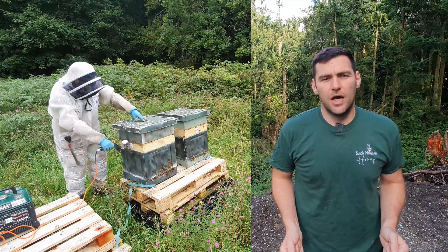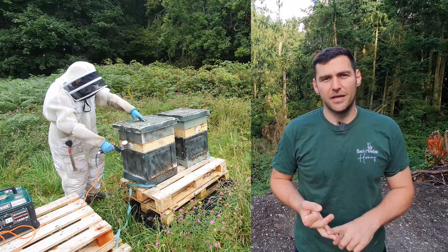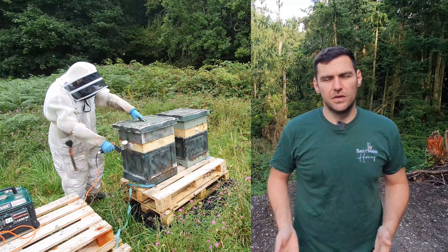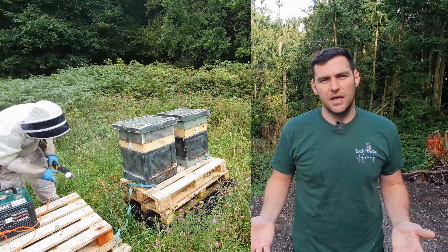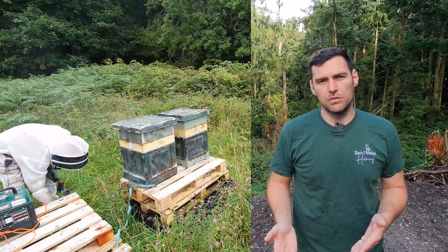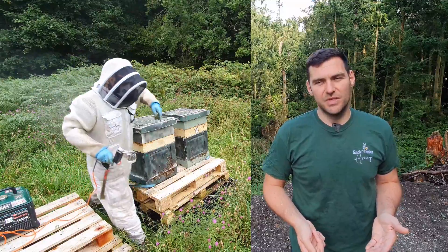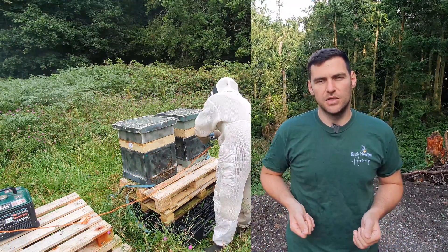Approach your hive — choose a good time, either early morning or late evening, and don't do it when it's raining. Take your roof off, and if you've got any feeders on there, take those off too — just get the colony nice and open. Then take your crown board or eke and place that on top of the colony, making sure you line up all the holes or entrances consistently. When doing a big run, I have them all at the back so I can go from colony to colony.